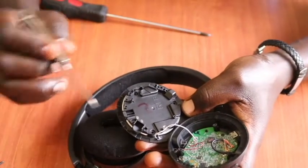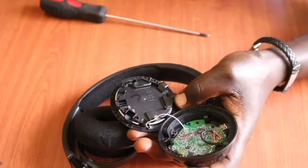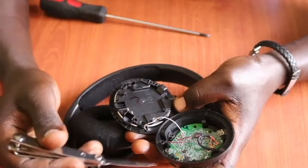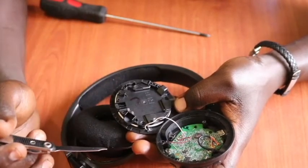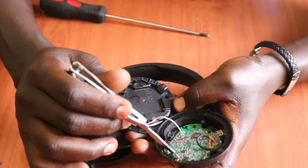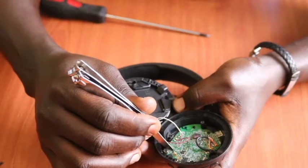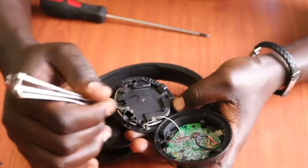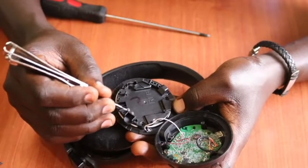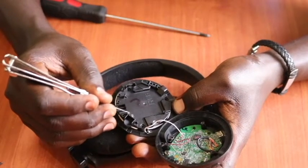There are these two springs that connect to the pads on the PCB — the printed circuit board — which is right here. Now, remember before doing all this we need to first switch off the Bluetooth headsets. We need to wipe clean these springs that connect to the PCB. They always connect here, so we need to wipe clean this area so that they can connect properly. Once disconnected or dirty, they can't give you sound, so we wipe clean to get rid of any corrosive layer on it.